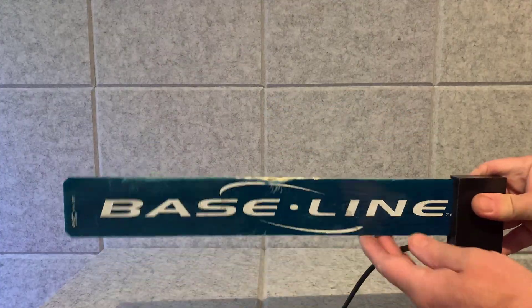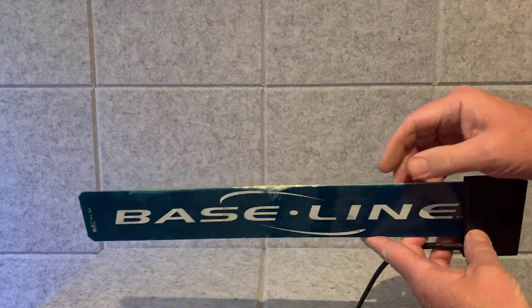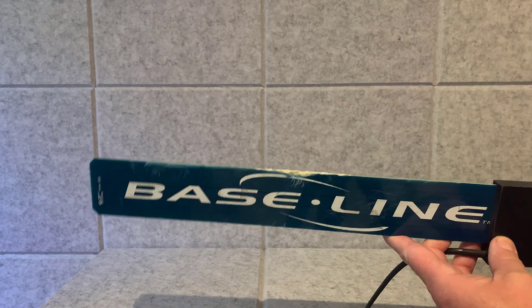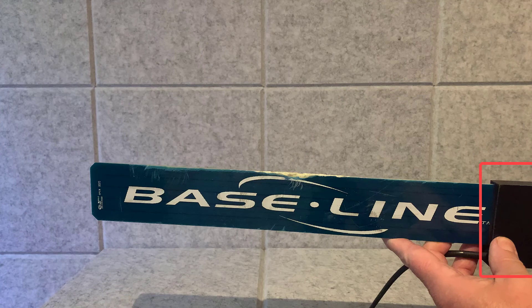With the sensor out of the ground, inspect it for damage. This sensor has a damaged blade, but it may still read moisture, at least temporarily. The temperature sensor is housed in the black bicoder portion of the sensor, so damage to the blade rarely impacts temperature.